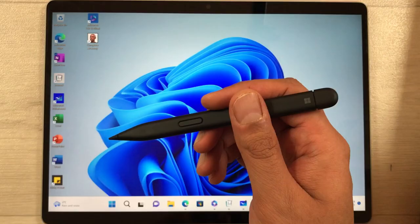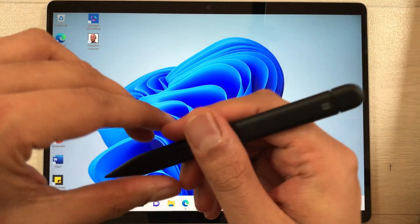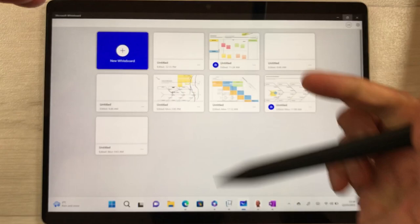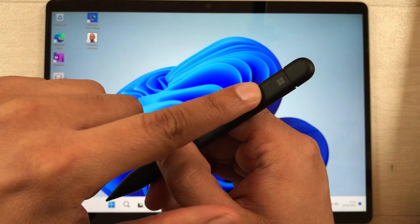The next tip is using the back button and pressing it two times to open Microsoft OneNote, where you can make all your notes. If you press and hold the back button, it will open the Microsoft Whiteboard, where you can create different templates and share them with other people.